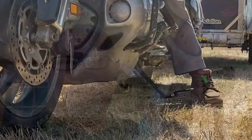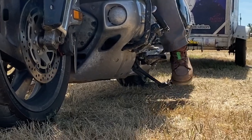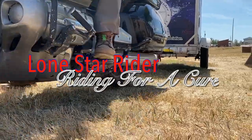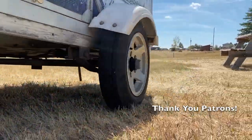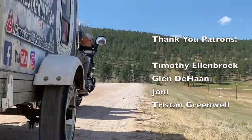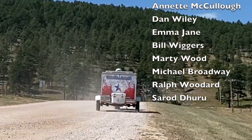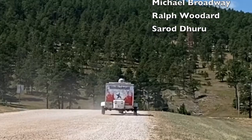Howdy y'all, Lone Star Rider here. I've got a new product — a video camera, the DJI Action 3. Lone Star Rider on his motorcycle, raising money, making friends, seeing the country. Into it, Lone Star Rider.